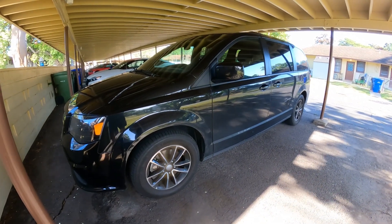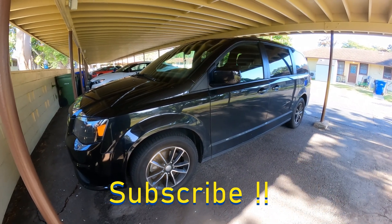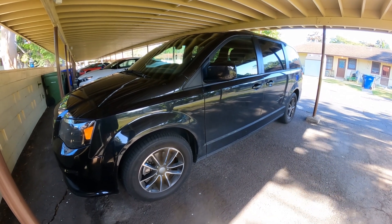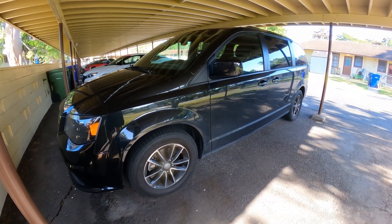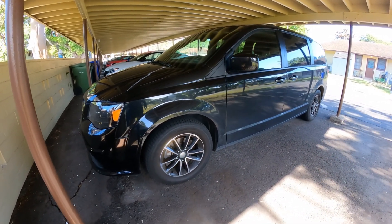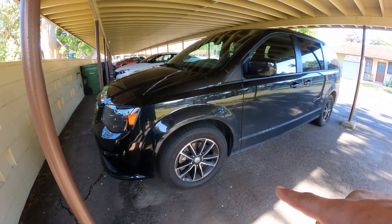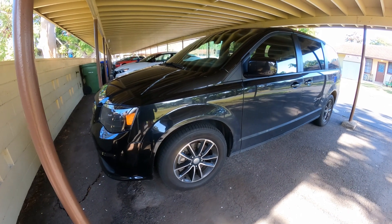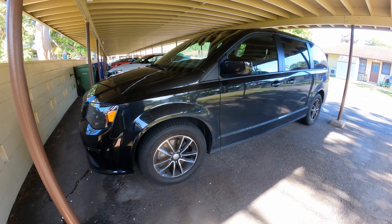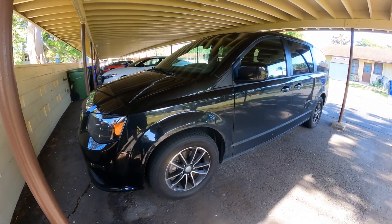Hello YouTubers, welcome back to GQ Auto Diagnostics and Repair, where my job is to save you money. Welcome back to the channel. As you probably know from my last video, I'm currently in Honolulu with my sister-in-law's vehicle. In the prior video, I fixed a clunking noise coming from the suspension — it was a sway bar link connector that was bad, creating a lot of noise. After a test ride, that was good, and we went to the store.